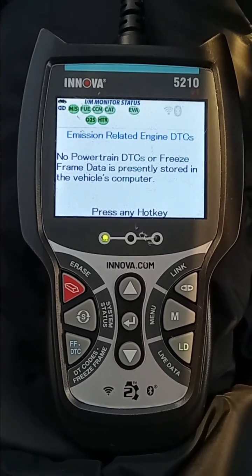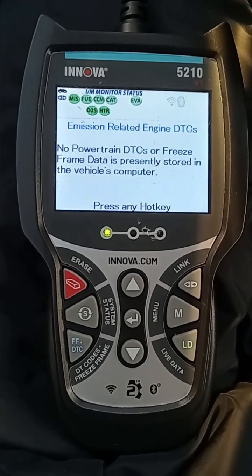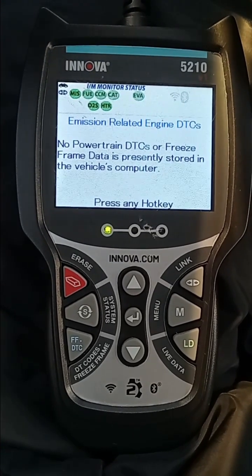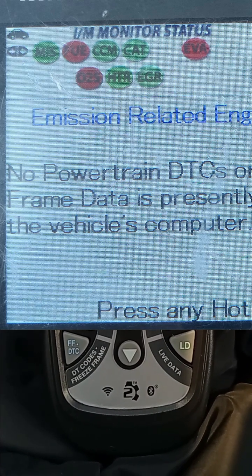So what if they're green? Well, if they're green, that means your vehicle would pass smog. And if one or more monitors would be in the red, your vehicle would not pass smog, like in this example.